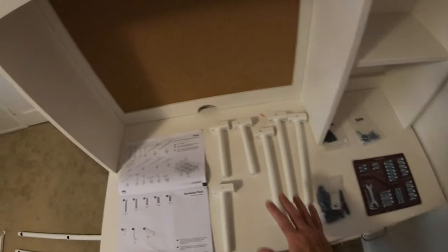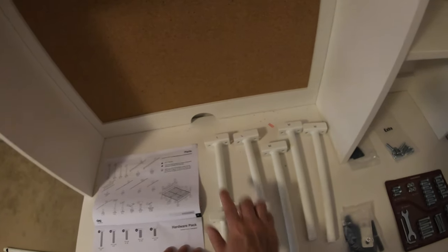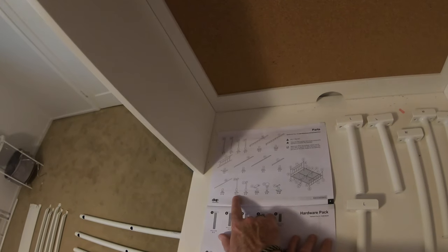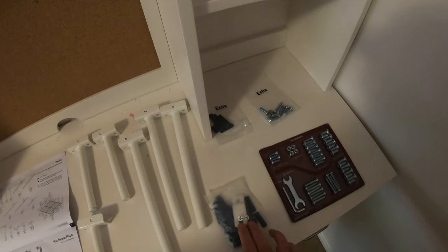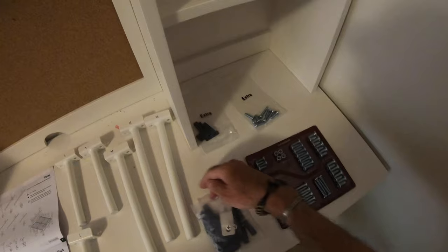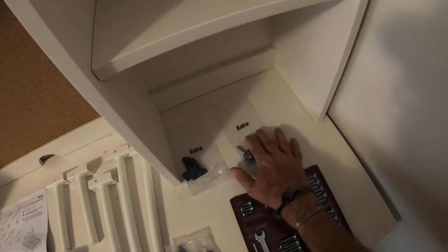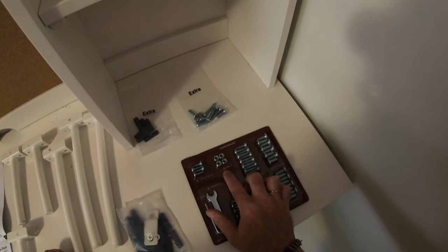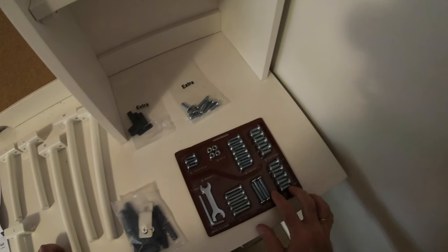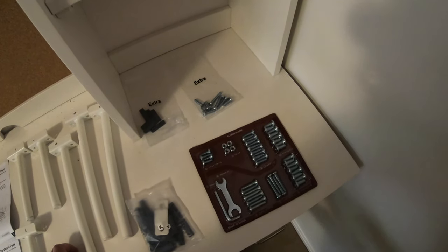In terms of the labelling of the packaging, everything appears pretty good - we've got the letter L on all three of these brackets, M on each of these three, and we can see M and L, three of each. This bag is clearly marked K and Y. We've got two bags clearly marked 'extra' and a bag of hardware with all the screw sizes and numbers marked on them individually. Then we've got our 4mm allen key and hex wrench - so time to go to work.